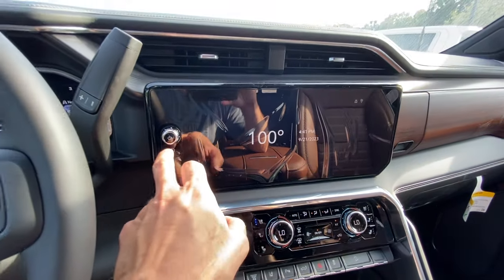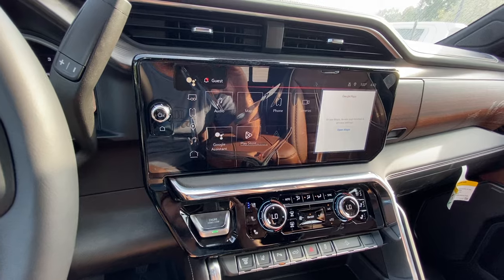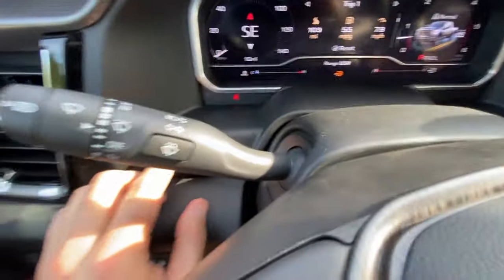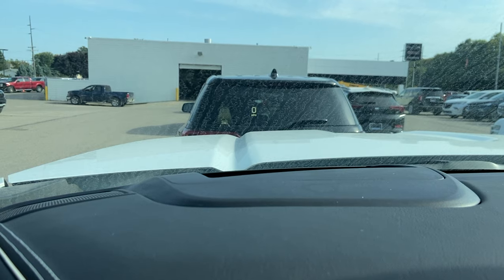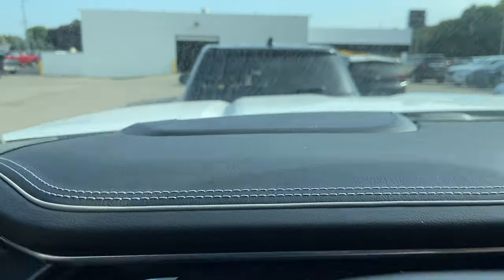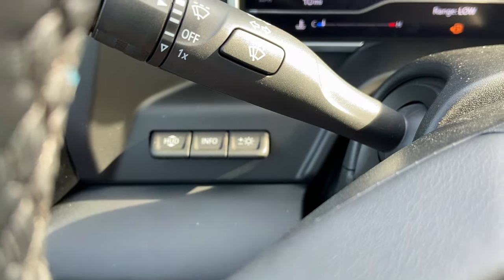The display reads 100 degrees inside — too hot. The infotainment software is pretty similar to the Colorado and Canyon; GM is running the same software across the board. The heads-up display is adjustable right from a button. On the left you've got your lane assist and compass, speedometer on the right, and some off-road info showing steering angle and inclinometers. What I really like about the GM versus the Ford is you can scroll through different information displays without going into any menu — great for when you're driving.